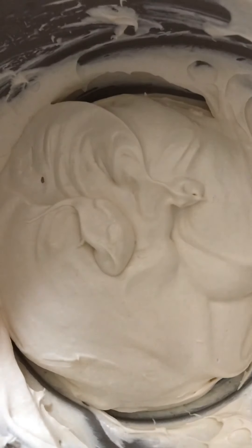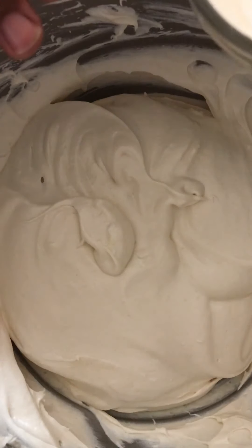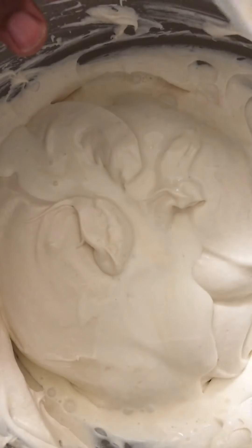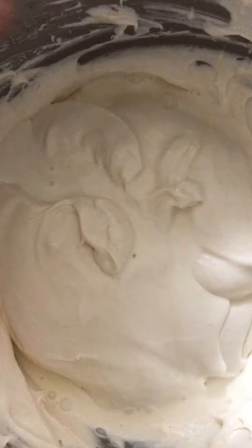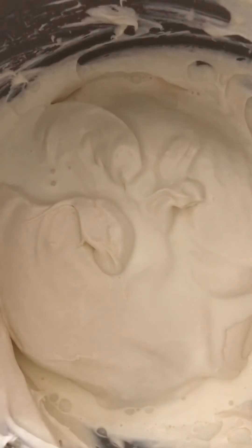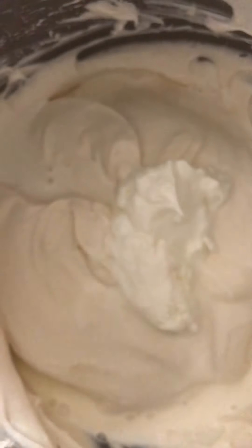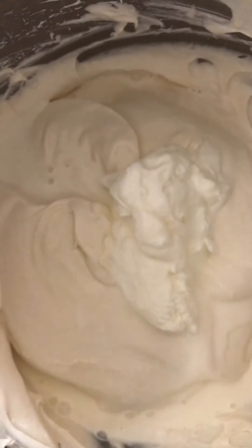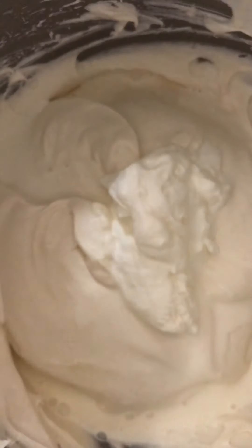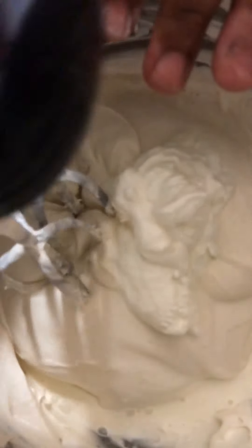Got that all mixed up. Now let's put in about two tablespoons of heavy whipping cream - I told you you're not gonna need that much. This is how I make my cheesecake with heavy whipping cream - just going by what I was taught. And let me put in this half a cup of sour cream, I'm gonna just spoon it in there. Got that half a cup of sour cream in. Let's mix that up.